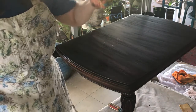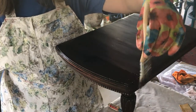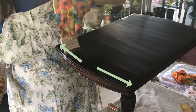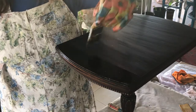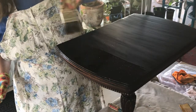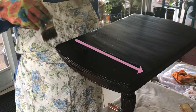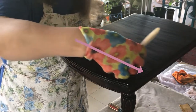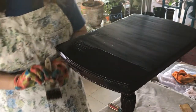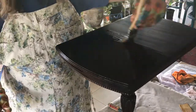I slowed it down to normal speed to show you this technique I picked up from Paul's DIY Solutions. You start in the middle of a piece and pull one way, then the other way. Then you do a feather stroke, which is just lightly brushing down the entire length of it. You're also going with the grain. Then you walk away - you don't keep coming back to it.